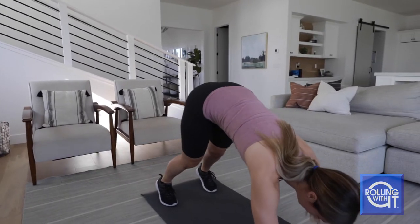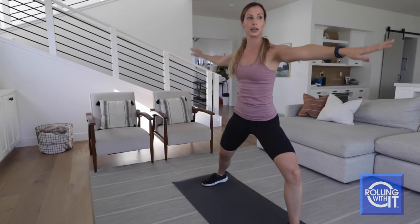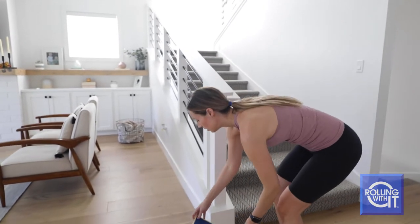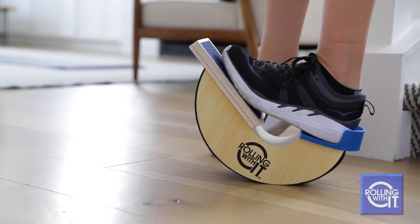Good stretching is the key to help avoid these common injuries. As our bodies age, it is even more important that we stretch well. Using the Rolling with it Foot Rocker strengthens muscles and increases flexibility in your lower legs, feet and ankles.